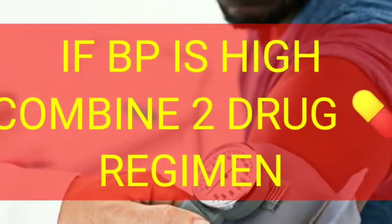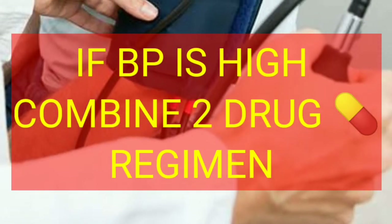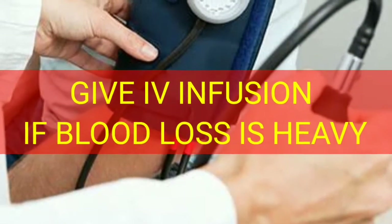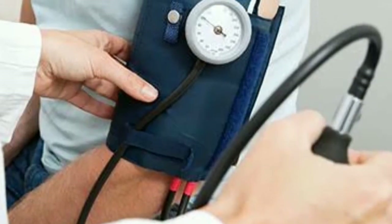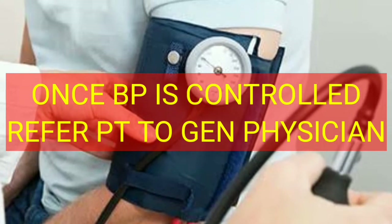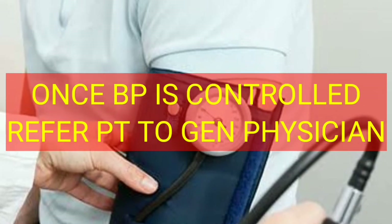If the blood pressure is very high, you need to give a combination of 2 or 3 antihypertensive drugs as a regimen to control it. If blood loss is very high, give IV solution to compensate. Once the blood pressure becomes controlled and bleeding is stopped, you can refer the patient to a general physician for further drug management of hypertension.